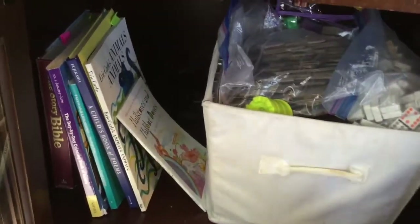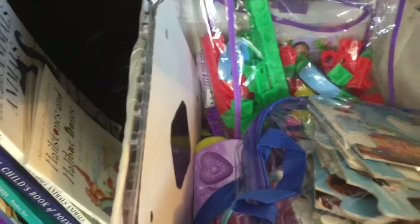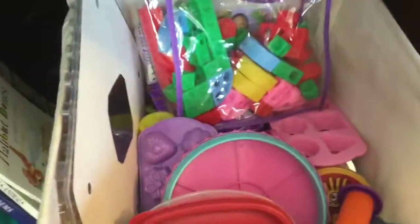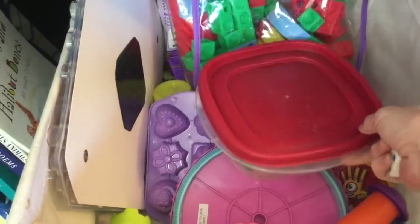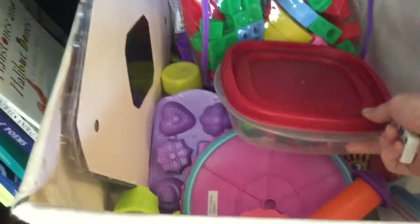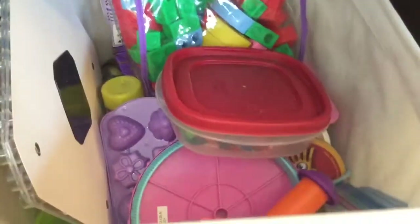This is the preschooler's busy box — things I have for the preschooler to do when I'm working with the older ones. I've got the water mat, a couple of puzzles, dominoes, the alphabet train, and there's some play-doh and plasticine in there too, and the game of Trouble.